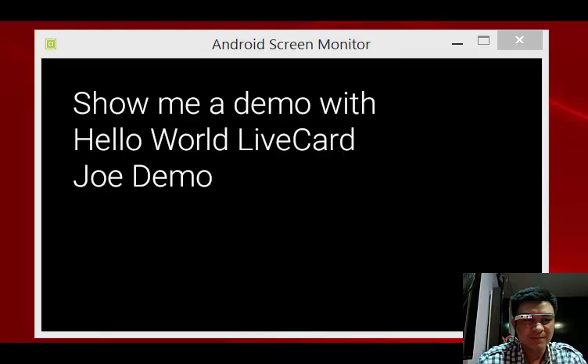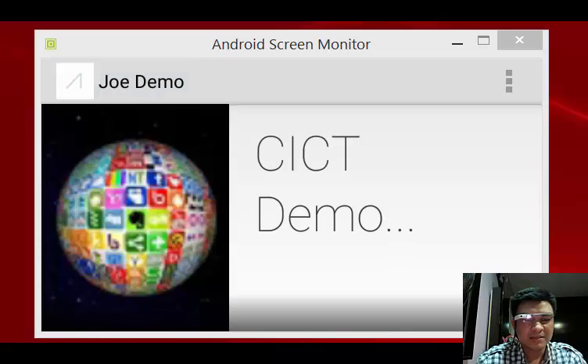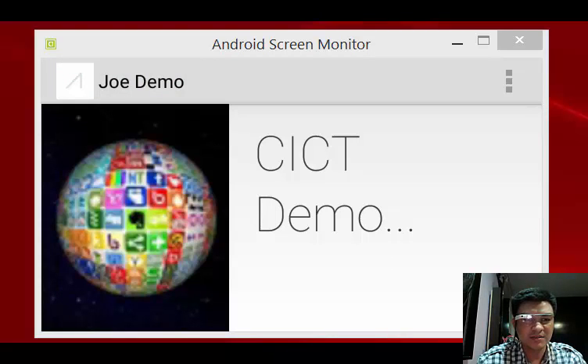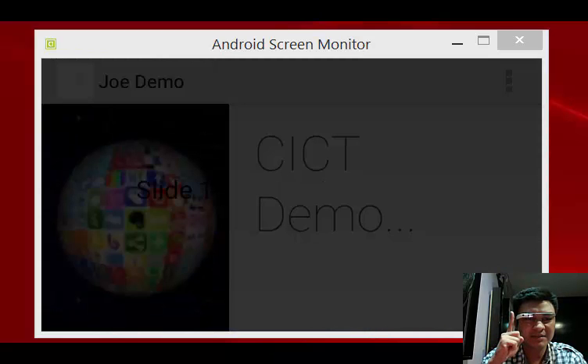Show me a demo. Joe Demo. This is the first screen of my demo application. I can single tap with the finger to activate the menu. I can slide my finger left or right to go to slide 1, 2, or 3.